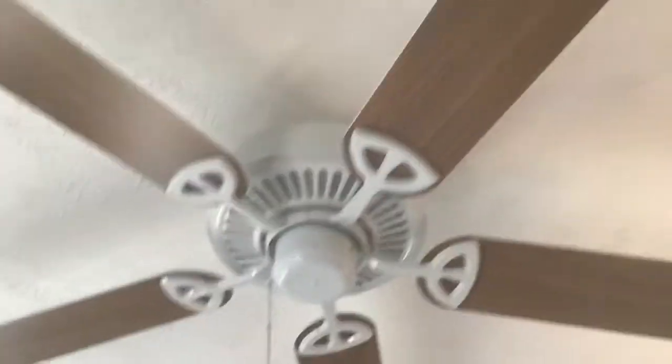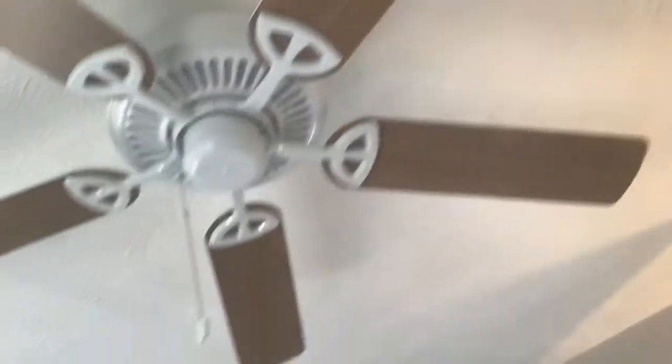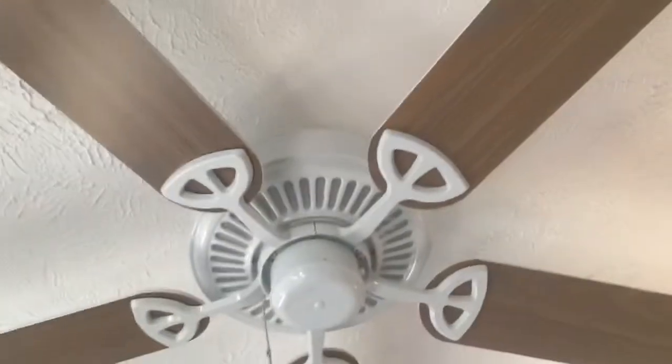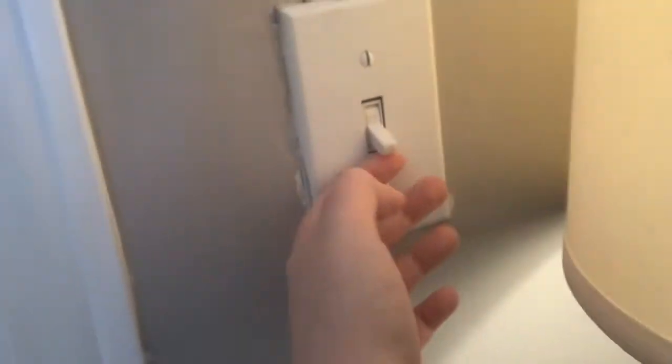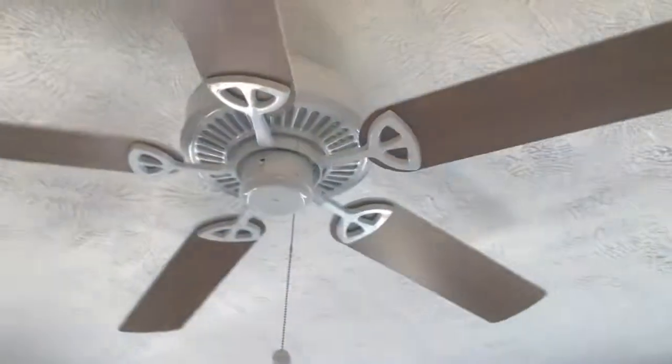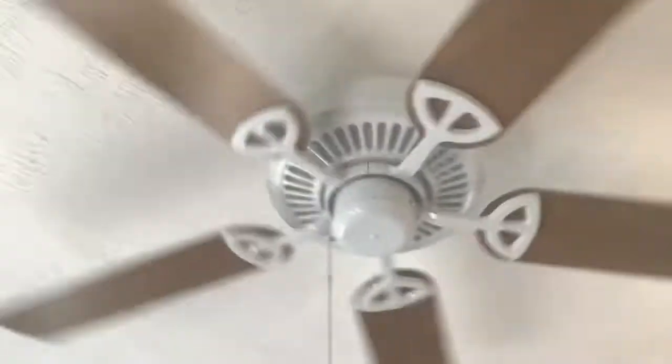Hey everyone! Today we're going to do a video of this 52-inch white ceiling fan in my bedroom, with commentary. I can also show this on reverse. It's off and powered by the switch. So here's low speed — this is going to be forward first.